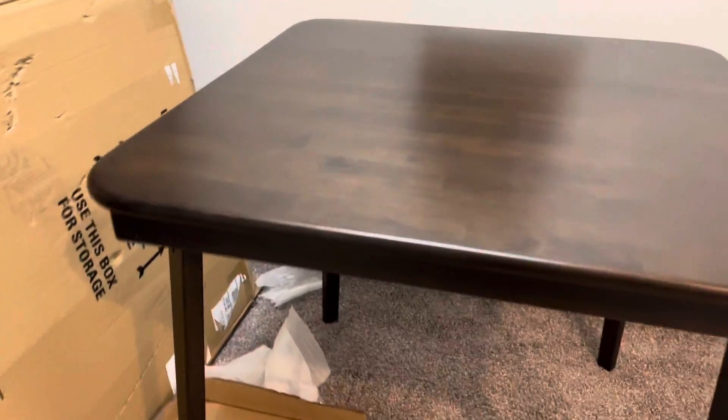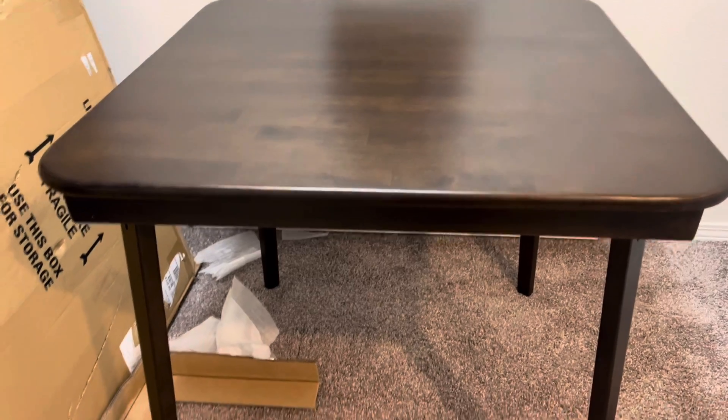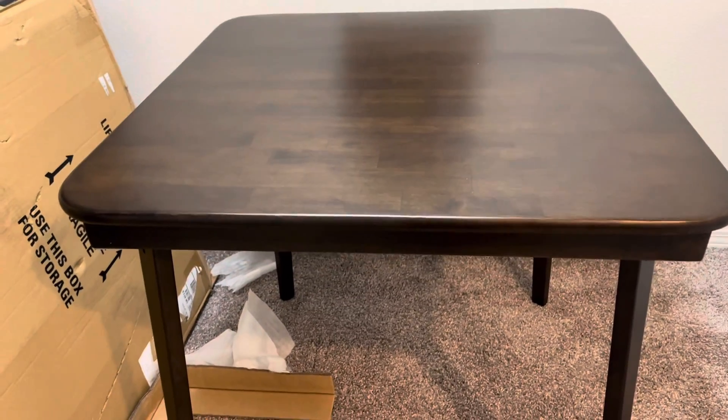I just want to share with you my good buy on this. It's $79 online. I got it from Amazon. A lot of places have ones for a couple hundred bucks, up to $300 for something like this.